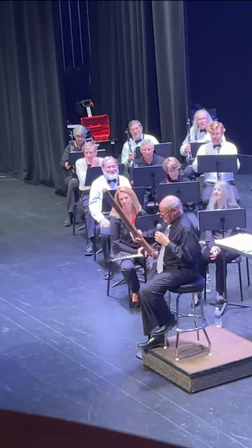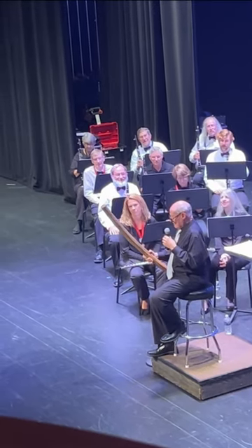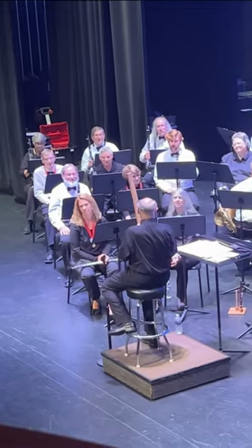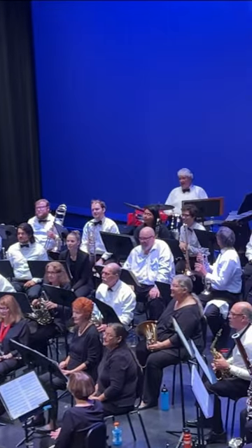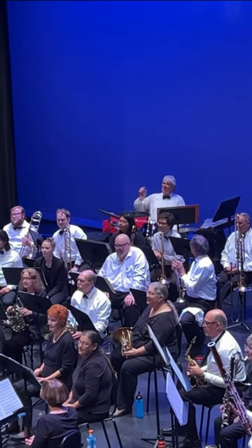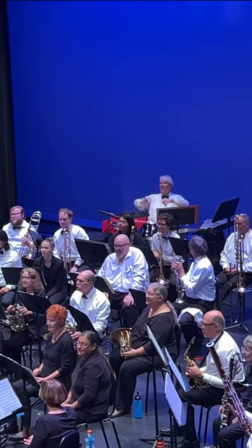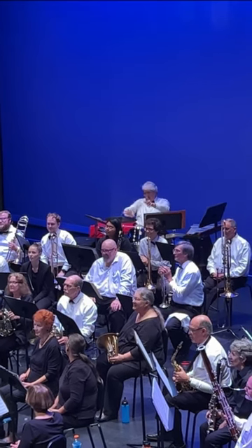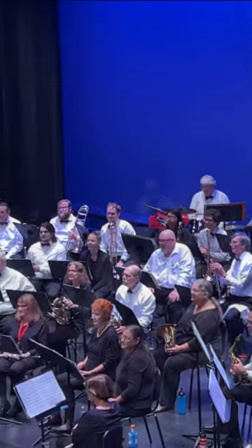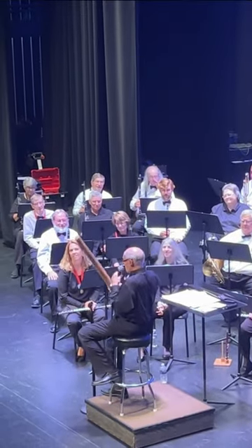When I said this is a real rain stick — Jim, would you tell them? Oh, it's a cactus. And they take the needles of the cactus. Because it's hollow, they push them through the cactus. They all intertwine with one another. Then the seeds bounce off the different needles coming down to the other end. Oh, so this is an actual cactus right here. Wow.